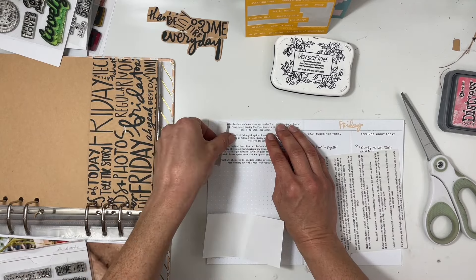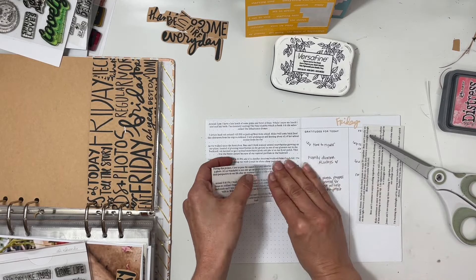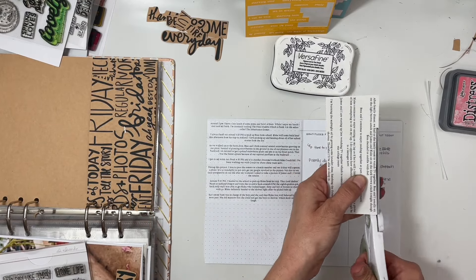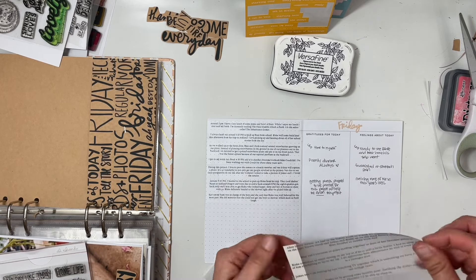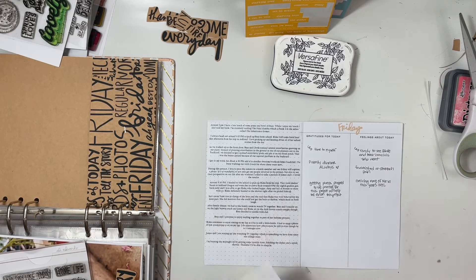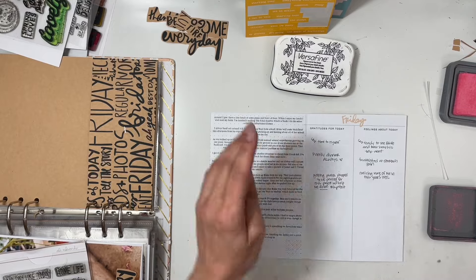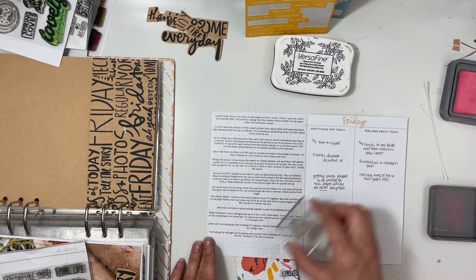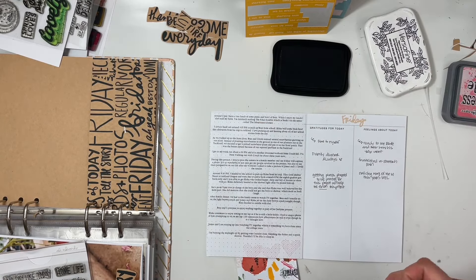I actually used a lot more time references in this particular day of journaling. I don't adhere my journaling in one giant block — I had a lot of problems with that when I first started putting this album together, so I just cut the large block apart and put it together section by section. I'm going to use a dot heart stamp that I absolutely love — just a subtle little heart, stamped three different times.